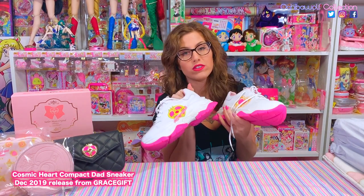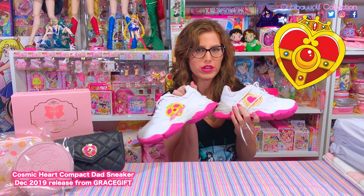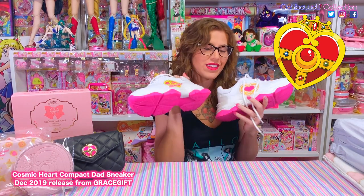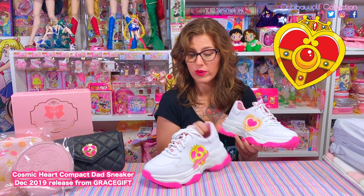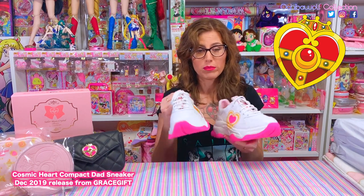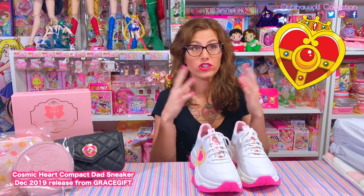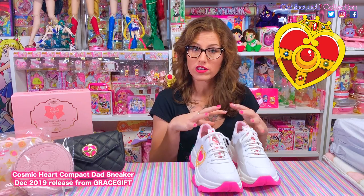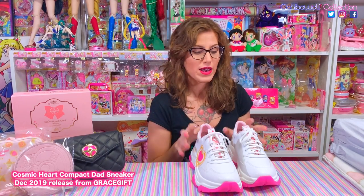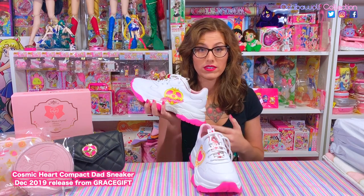Can you guess why I had to have these? I love the cosmic heart — it is my favorite compact from Sailor Moon. Whenever merchandise comes out with the cosmic heart I kind of go a little crazy. I try to narrow my collecting down to only cosmic heart stuff, only Sailor Moon World stuff, only figures, wands, and compacts — that sort of thing. I bought these because I absolutely love how they featured the cosmic heart on these sneakers.